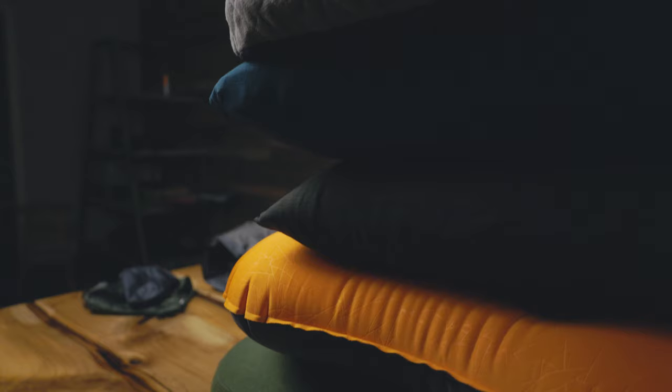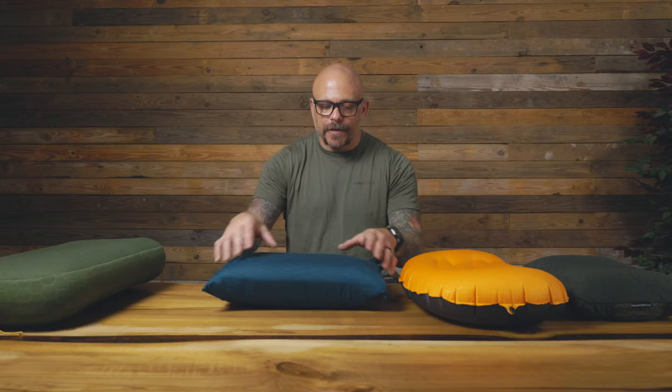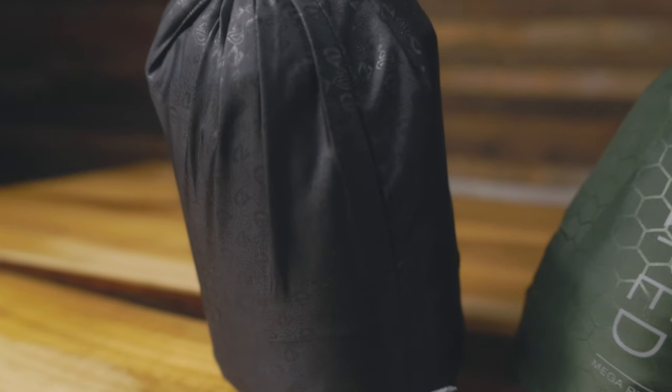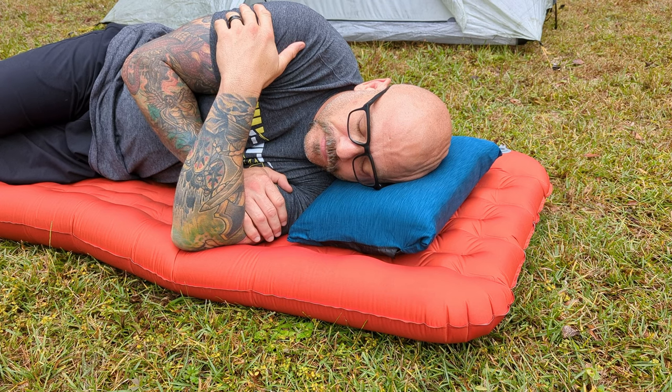After getting rid of that pillow, I started really looking at what's the most comfortable backpacking pillow out there, and that's when I found the Nemo Fillo. The Nemo Fillo has a memory foam layer on top and an internal stuff sack. But what I still felt I lacked when I laid my head on it was a little bit of height — my head felt more tilted. Also, with no strap or anything to hold it to my pad, it moved around as I was sleeping. So I kept looking for a more comfortable option.